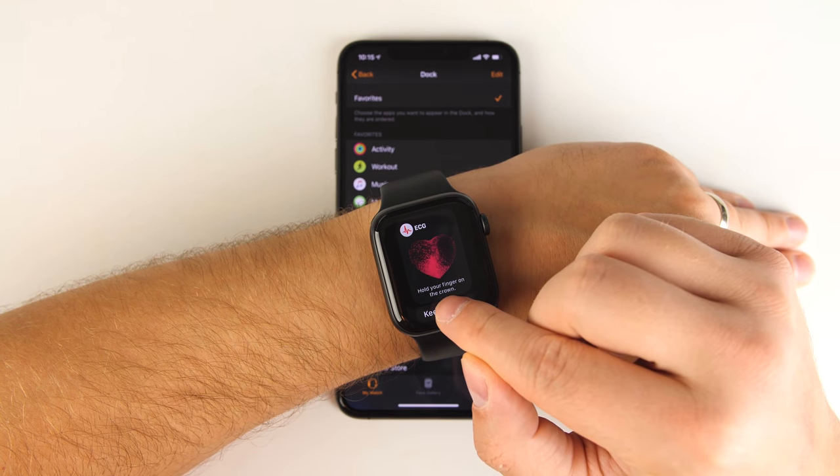Alternatively, you can hold the button until a menu pops up, then swipe across on SOS to call emergency services. On top of calling, the SOS feature will also message any emergency contacts you've set up, let them know you're in distress, send them your location, and continually update that location so they know exactly where you are.